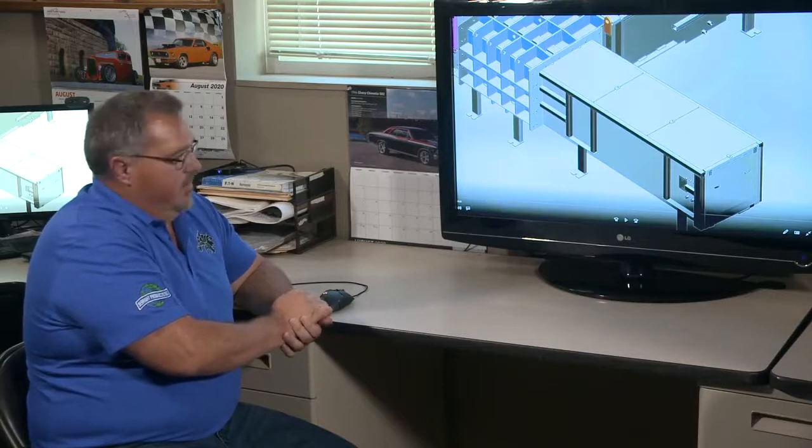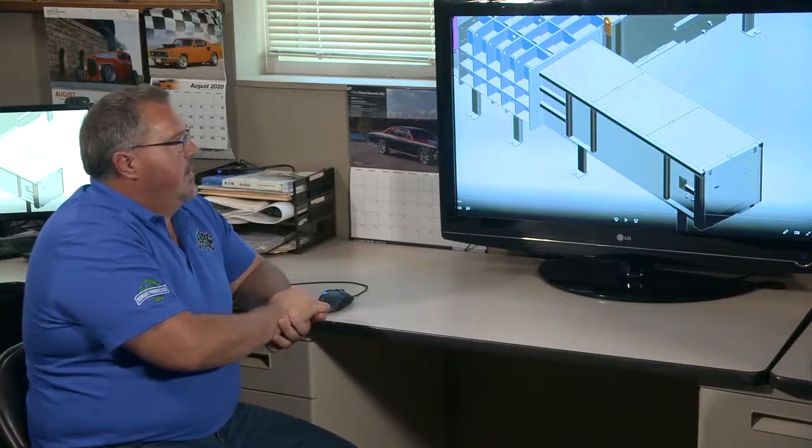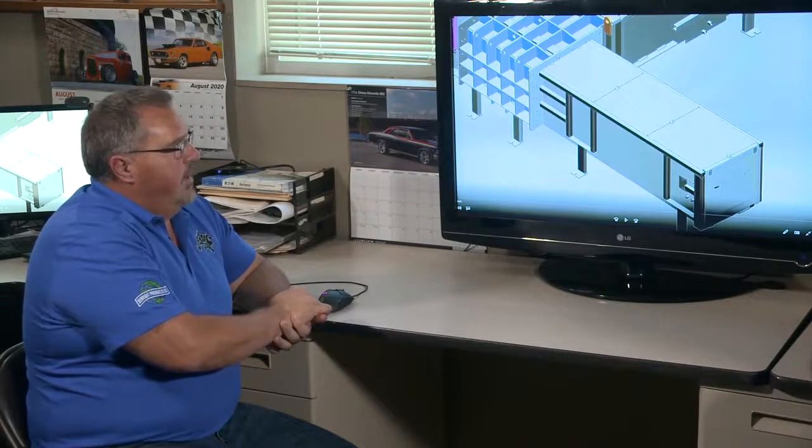A lot of cutting and grinding — dirty work with people crawling around in that stuff. So we figured maybe we could come up with a better way of doing this.